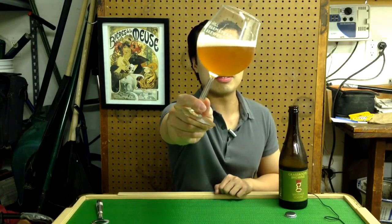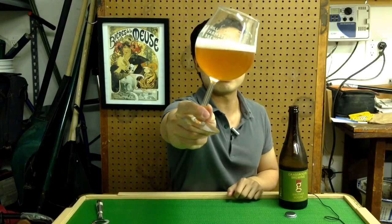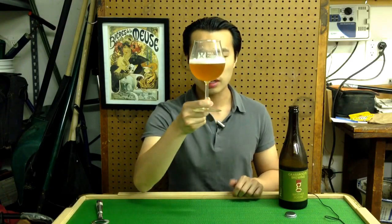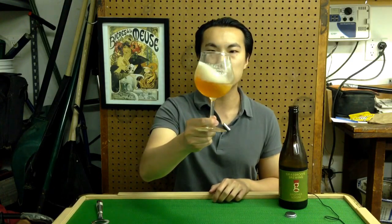The beer comes in a deep amber color — slightly opaque, but really rich with a little bit of red in there. You can imagine the blood orange is offering that really rich color, with wonderful effervescence and a nice head on it.